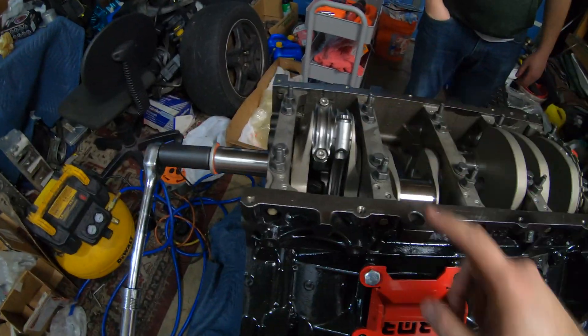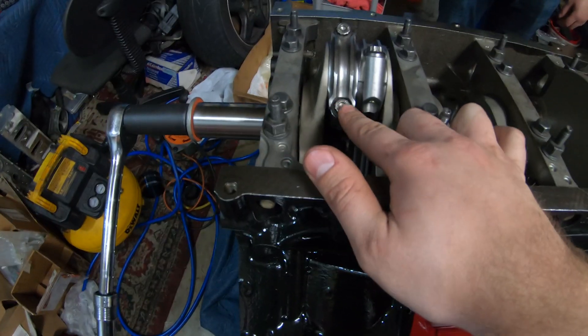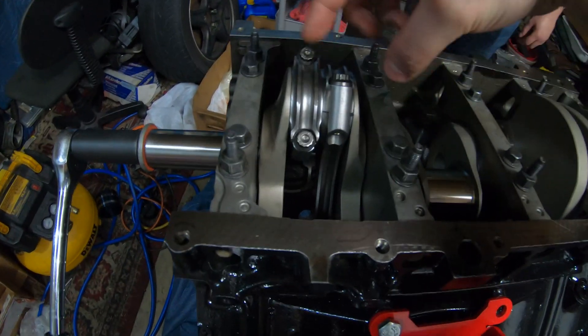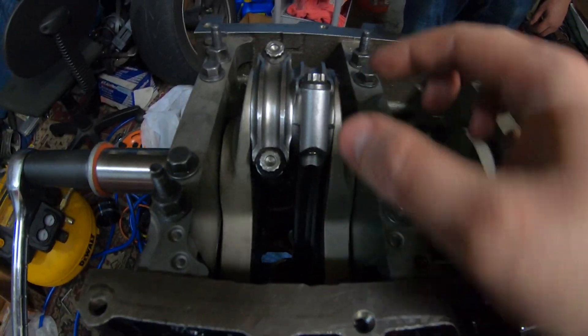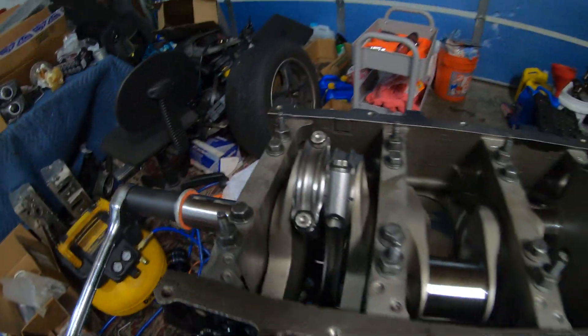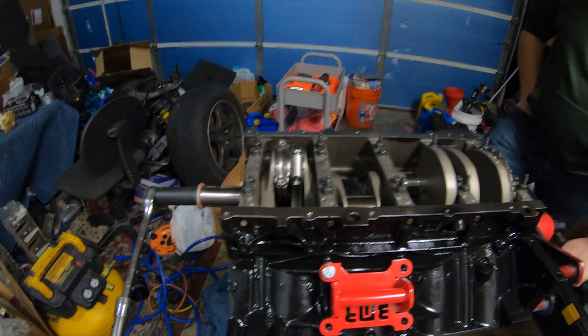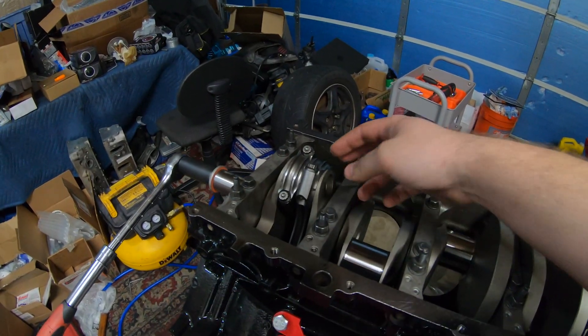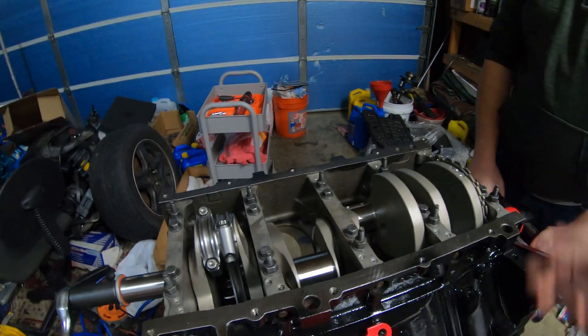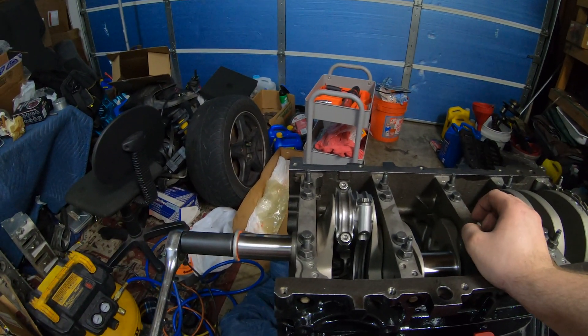We got one in but on the next one, the bottom of the rod was hitting and we didn't want to hurt anything so we stopped. There's literally no clearance at all - they're touching. The rotating assembly cannot spin, and I don't want to force metal on metal and scrape it up. Ben's calling his grandpa to see what's up. We should talk to the machinists - they did the balancing on this crank so it should work. We're using the side-by-side pistons that are supposed to go with each other.